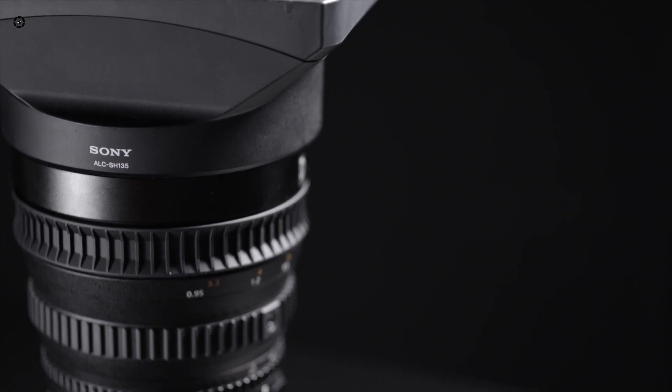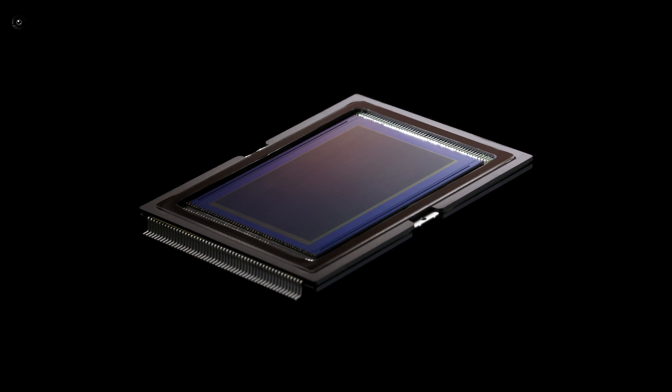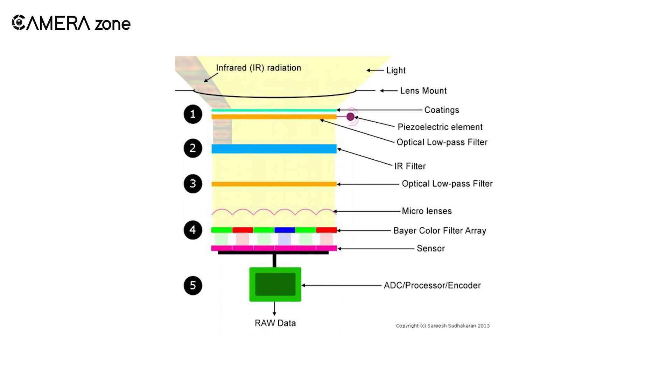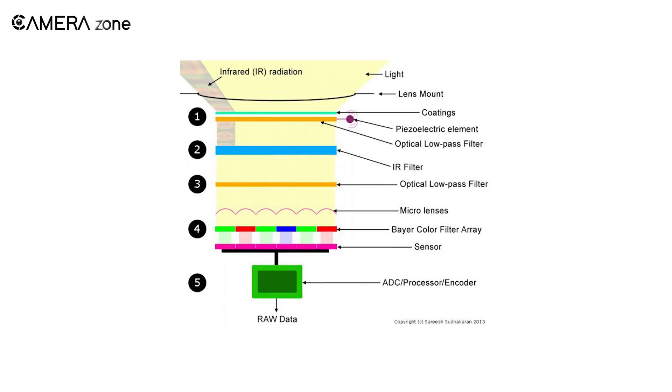We first need to understand how a curved sensor works. Currently, we have flat sensors. Light from the world goes into the lens and through the various elements in the lens to counter distortion. Then finally, it falls on the flat sensor and we get a picture. The extra pieces are in place because light falls off the edges of a rectangular sensor.